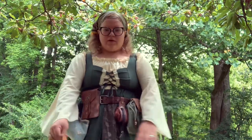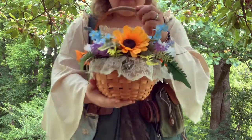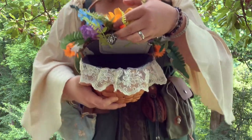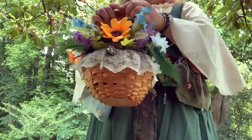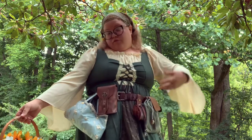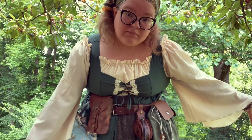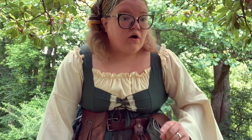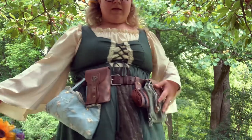Hello everyone! In today's video I'm going to show you how I made this basket. It's meant for a Ren Faire so that you have a cute little purse or bag to hold random things in. Future videos you're gonna see some crafts of me working on things for my costume and possibly my husband's costume, because I'm determined to go to a Ren Faire or some kind of experience this year.